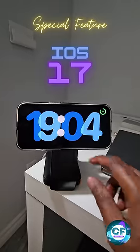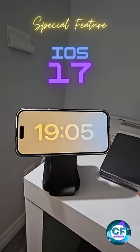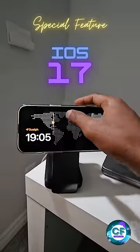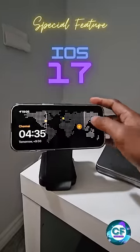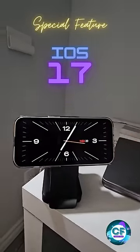Let's see the various screens. You can see different types of alarm clocks — you can set a world clock, you can customize it, and this looks stunning, exactly like an alarm clock. This one is like an analog clock.